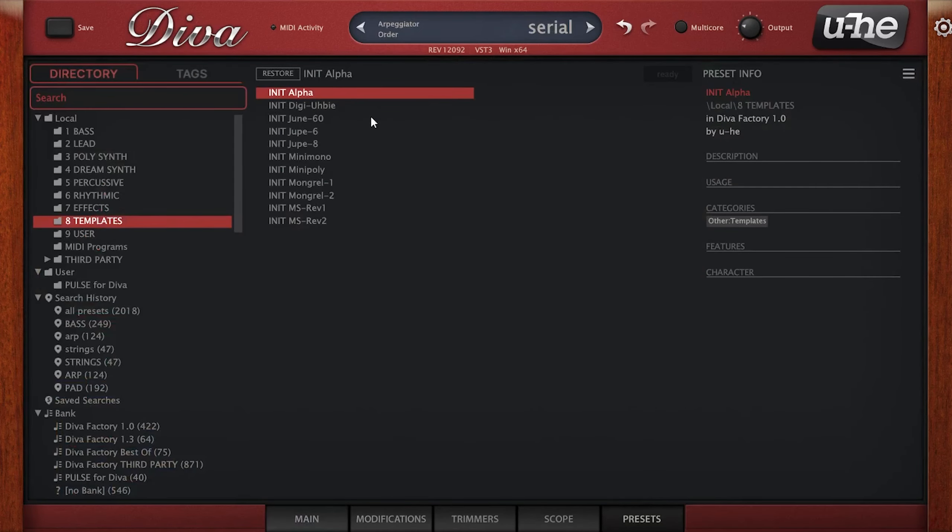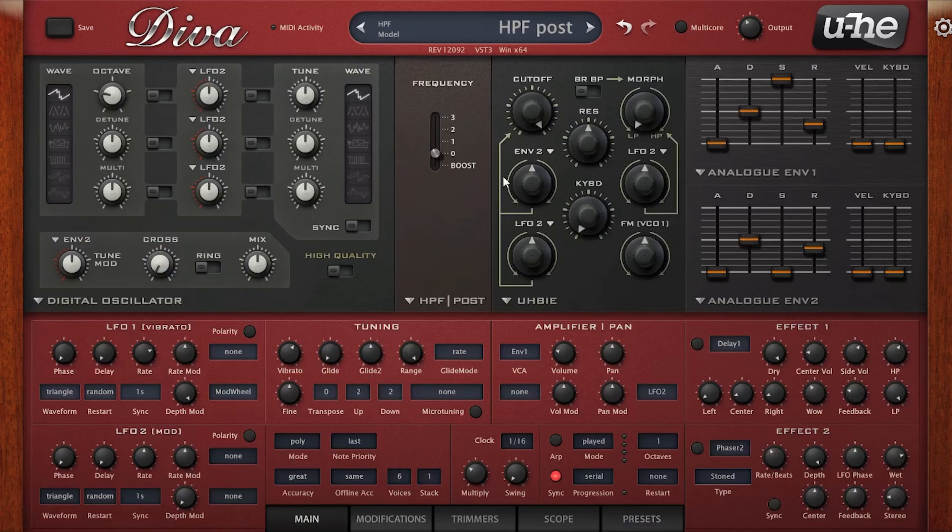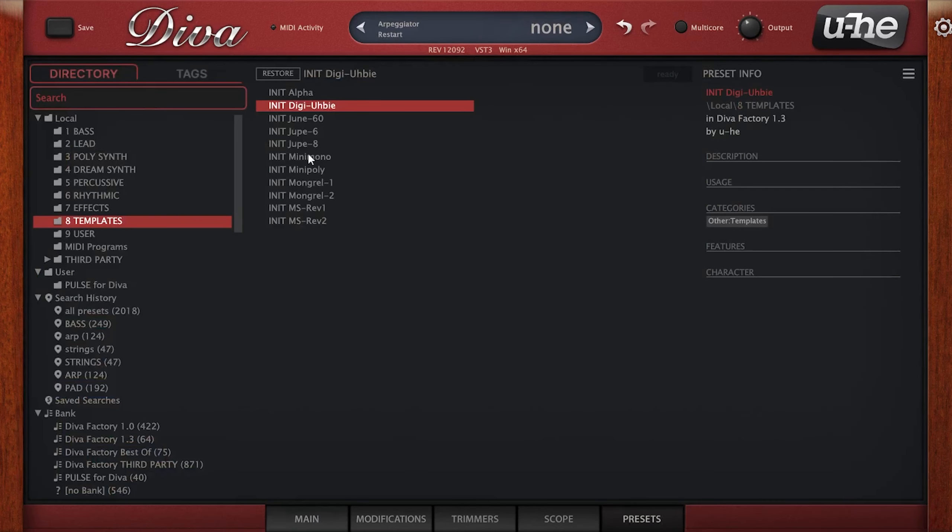Whether you're someone that likes to make your own synth patches from scratch or prefer using presets from others like myself, there's a ton of not-so-obvious tricks for U-He's Diva that can really take any patch to the next level. There's a reason that Diva still remains one of, if not the most used virtual analog synths to this day, and I assure you after watching this you're going to be excited to dive back in.